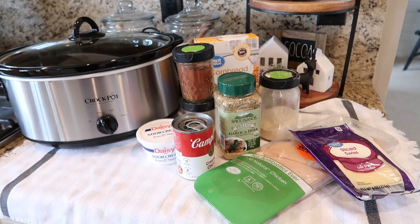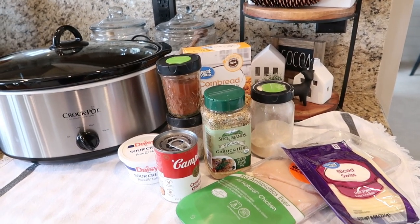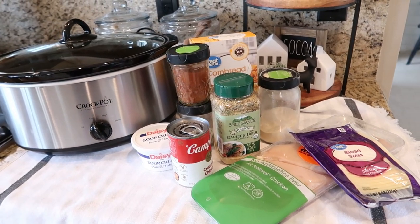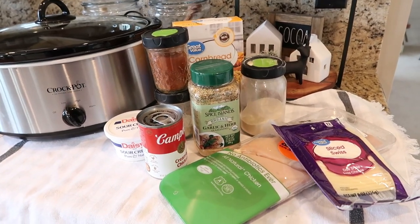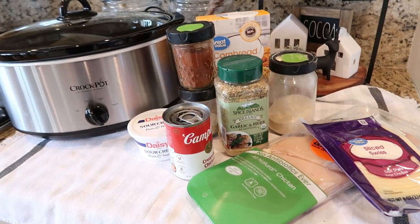I am up early this morning. I have some laundry going in the background. I have some appointments to go to today, so I wanted to get dinner going before I left the house. I am going to be making a really yummy dinner tonight — it's called Swiss chicken, and we're going to be doing it in the crock pot.